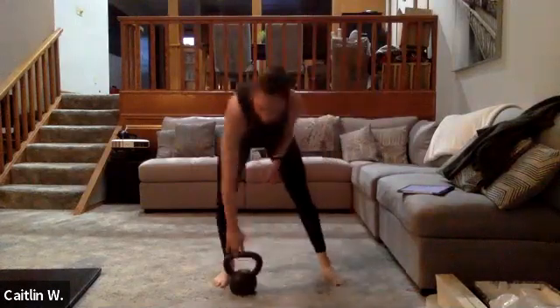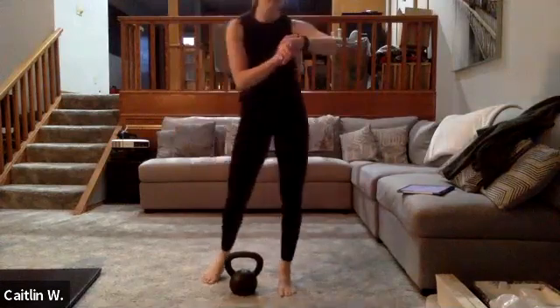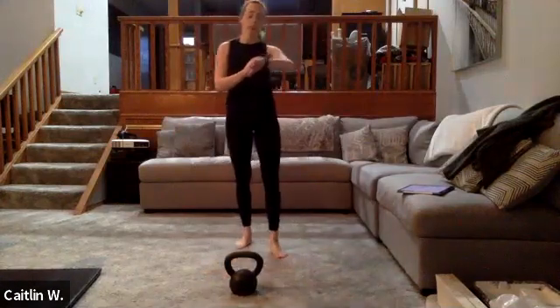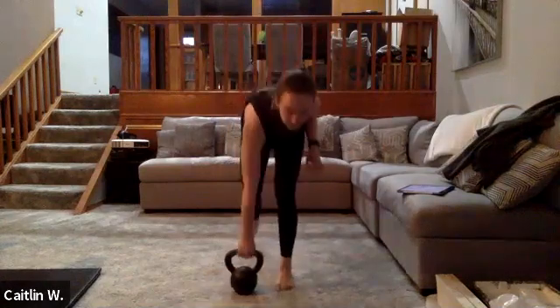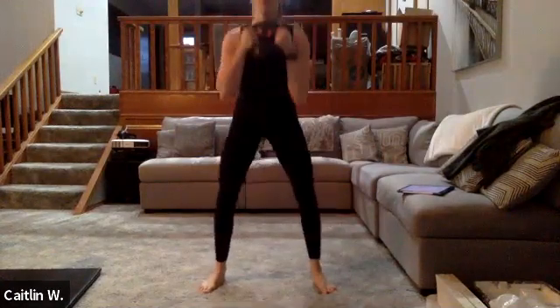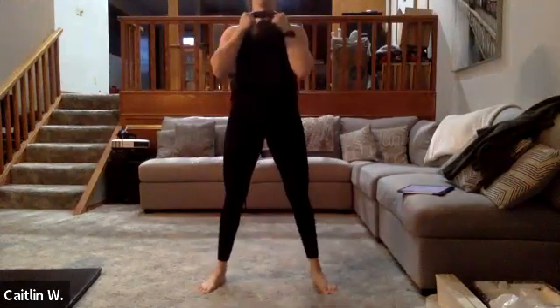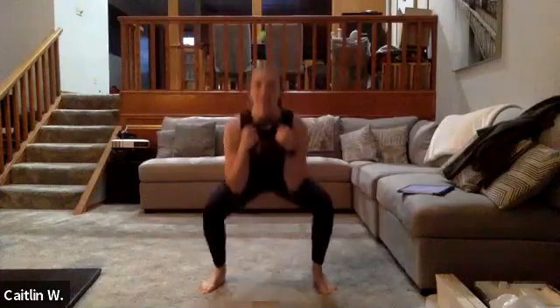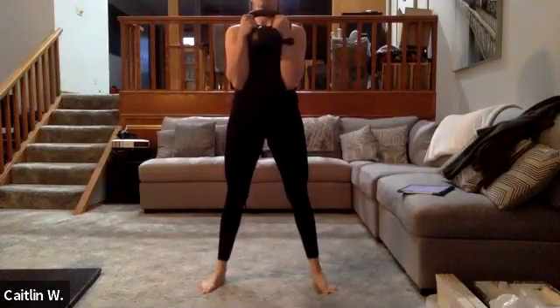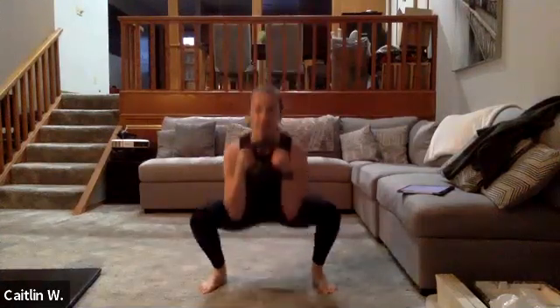Three, two, one — nice. 15 seconds rest. Last one with the goblet squat — grab your weight again. 30 seconds in three, two, one — go. 30 seconds, last set of the first circuit. Try and lock out those knees at the top — I know I always say squeeze the glutes, but remember to lock out those knees, squeeze the quads, pushing those knees back. Locking hips and knees out at the top.